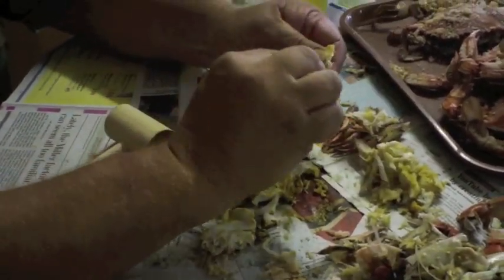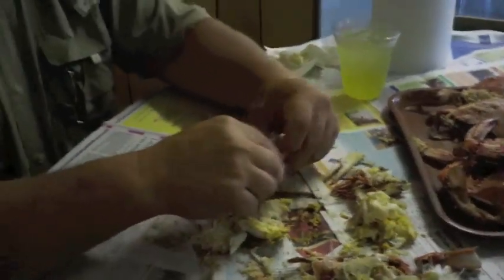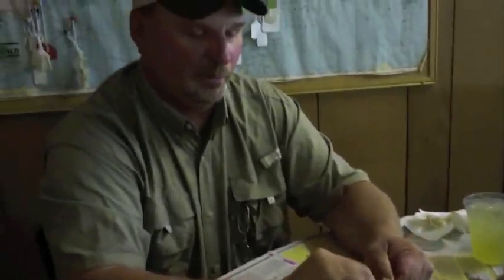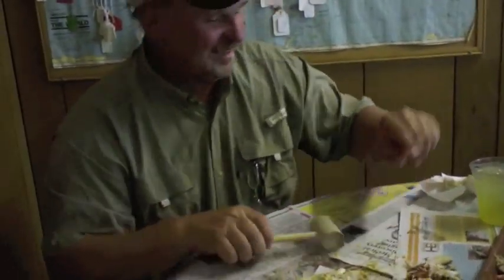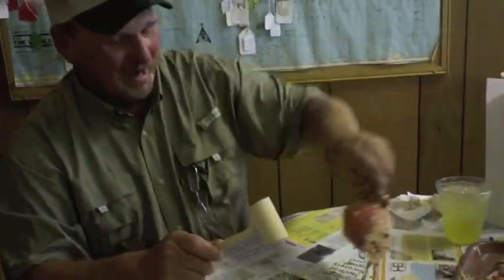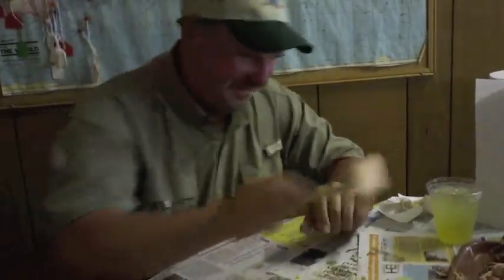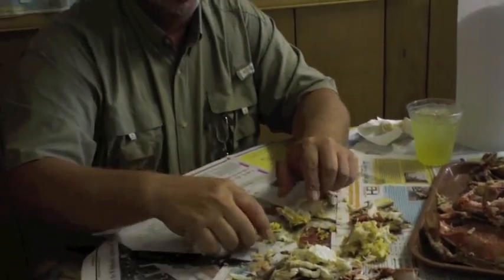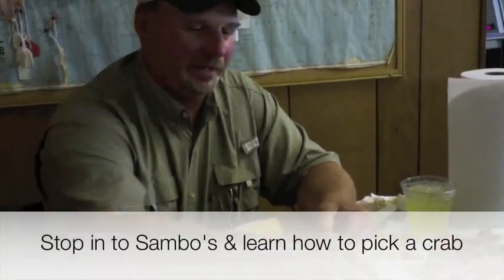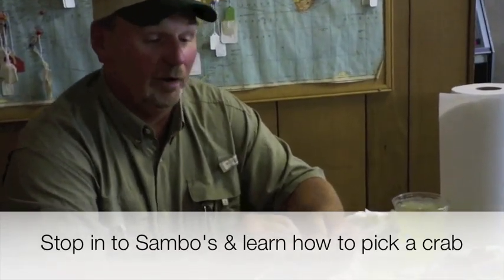Picking crabs is a social event — you want to talk to your friends while you're picking. Hopefully you're not smashing and beating on the table so hard that they can't hear you, because that's what we see here a lot. Stop in and we'll have somebody help you learn how to eat crabs. It can be an enjoyable experience, not a frustrating one.